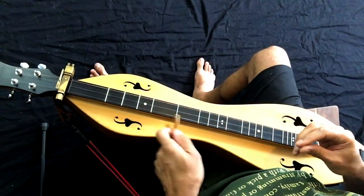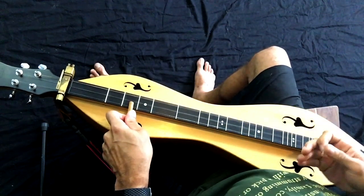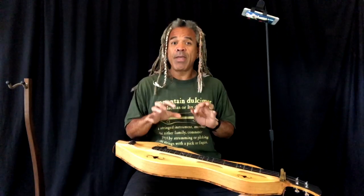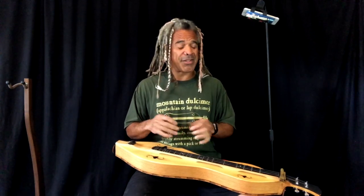One reason people like the noter is because they like that slippy, slidey sound you get — the sound of the wood going across the metal strings. Also, some people have a hard time using their fingers. Maybe their fingers are too sensitive, or maybe the strings are really old and covered with all kinds of stuff.